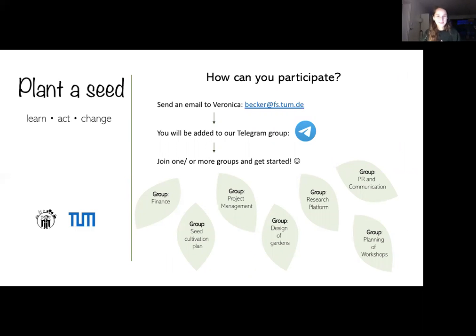Most importantly — how can you participate? I would be absolutely excited if you're interested in joining the team. Please send me an email at becca@fs.tum.de — the email is written on screen. I'll add you to our Telegram group, and then you can join one or more working groups and just get started. There are many groups needed for the organization of the project, so bring your ideas, get creative, and I'll be more than happy to welcome you to our team. Thank you so much for your attention — hope to see you very soon. Bye!